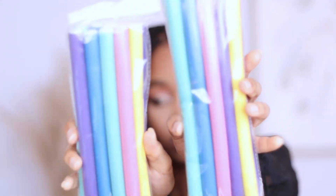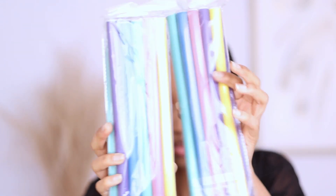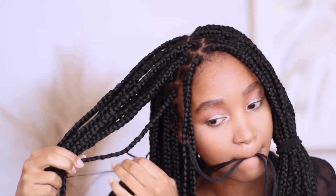Now I'm going to section everything again in four sections — it just helps move things a lot quicker. Now I'm going to take my flexi rods as you can see on screen. They're not super thin but they're not super thick — I think these are like a medium size and they're relatively long. So I'm going to take all of the little pieces of hair that we left out while we were braiding, group them together and curl them, because if I were to curl them one by one it'll just take too long. So I'm grouping some of them and putting those in a flexi rod. When you're putting the hair onto the flexi rod, just pinch it at the top so that it kind of stays in place and it doesn't unravel and move.